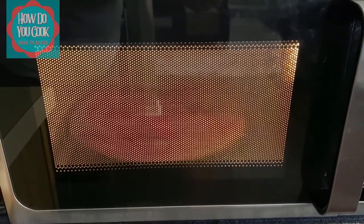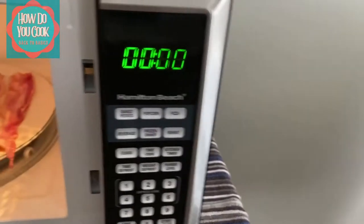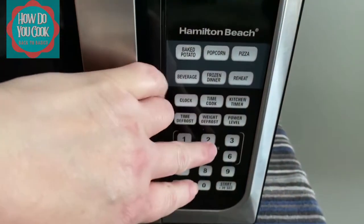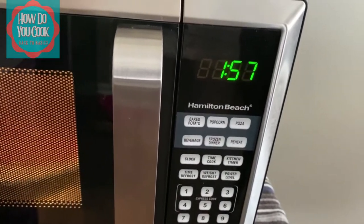It just helps to keep the bacon from burning. After three minutes, this is what your bacon looks like. It's not quite ready, so we're going to close the door and turn our microwave on for two minutes and let that cook through.